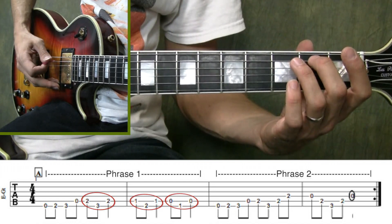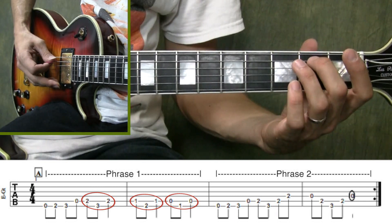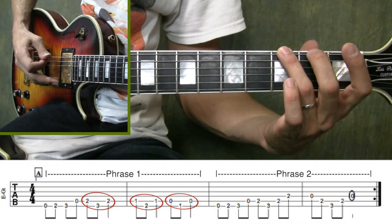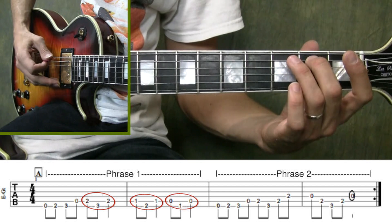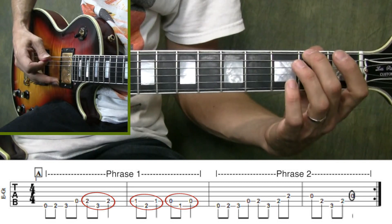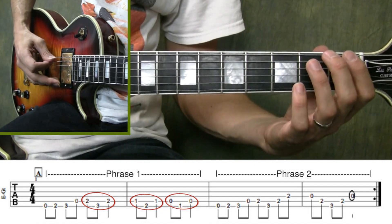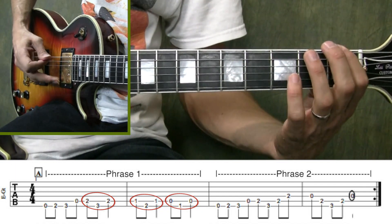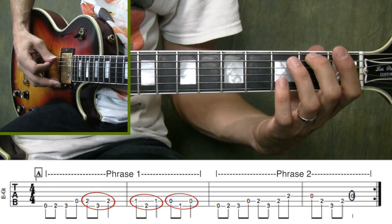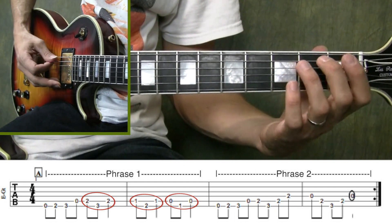Now this diagonal movement from the 2nd fret to the 3rd fret and back is the 1st of 3 diagonal movements in Phrase 1. The 1st one has us starting on the 2nd fret of the 5th string, moving diagonally to the 3rd fret of the 6th string and then back, then move down 1 fret to the 1st fret of the 5th string, moving diagonally down to the 2nd fret of the 6th string and back, then play the 5th string open, moving to the 1st fret of the 6th string and then back. It's a good idea to just practice those diagonal movements since this phrase is played so many times in this song.